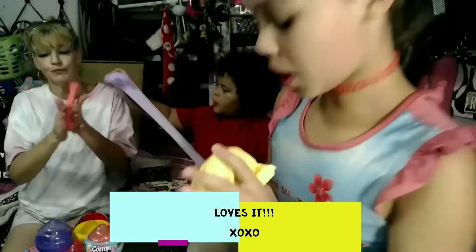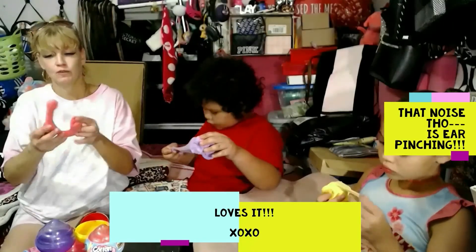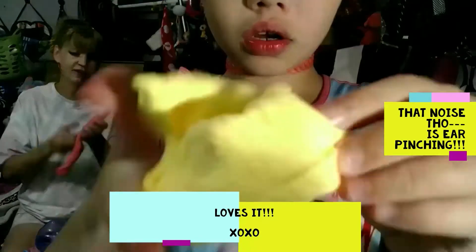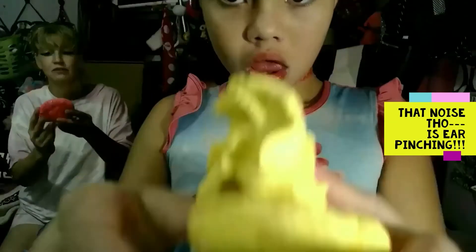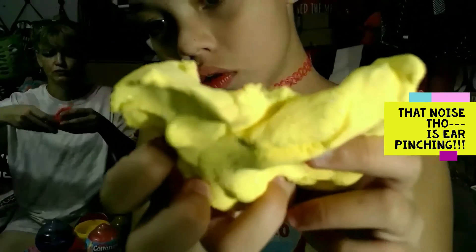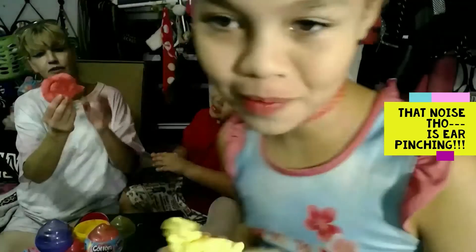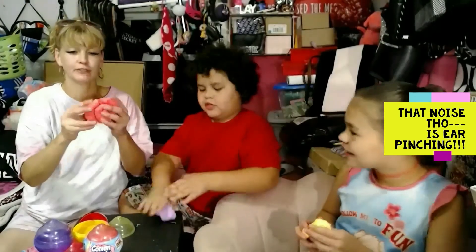Look at all the sparkles — it looks like kinetic sand! It literally is kinetic sand. There's mine — I made a snail! It looks like I have freckles on my face. Mom, you did a squirrel! Oh, it's a snail and it's breaking.